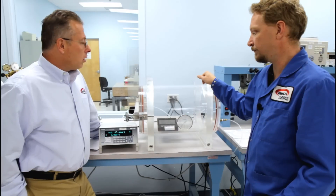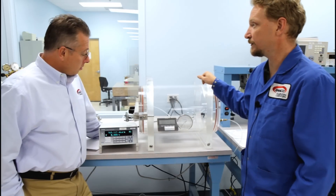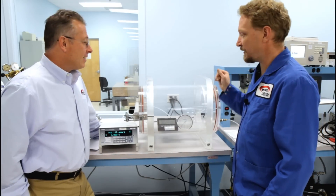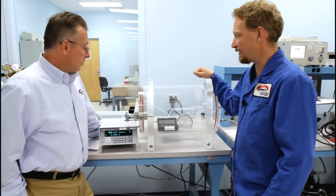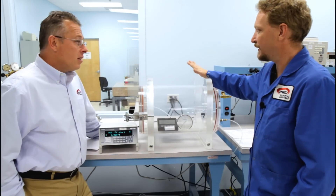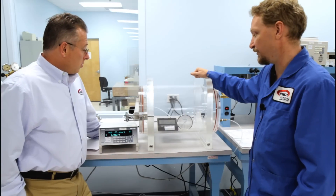What's the lowest we can go on this? About 10 millibar. So it's pretty low pressure. Basically, that's the point at which you can't achieve any lower pressure due to the outgassing of the chamber and the seal leaking.